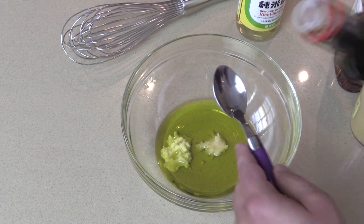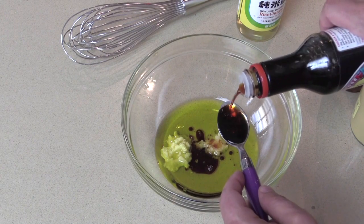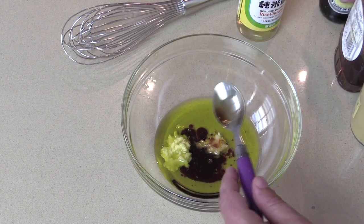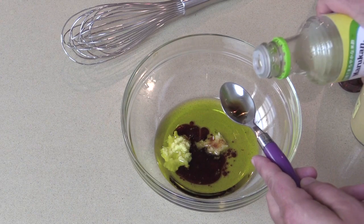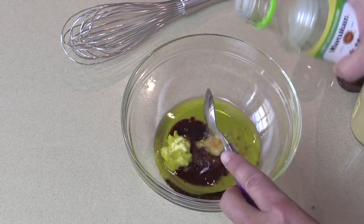Two teaspoons of soy sauce. I love soy sauce — I throw it all over my rice. And then two teaspoons of rice vinegar or seasoned rice vinegar. It doesn't matter; this recipe works with either one that you have in the cabinet.